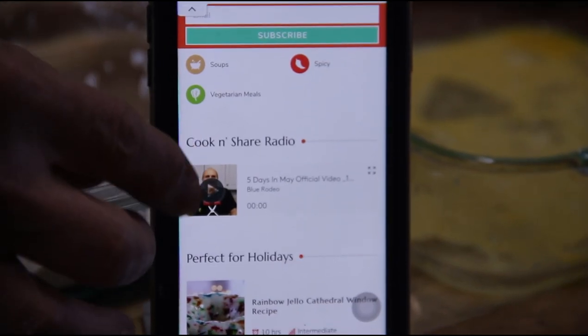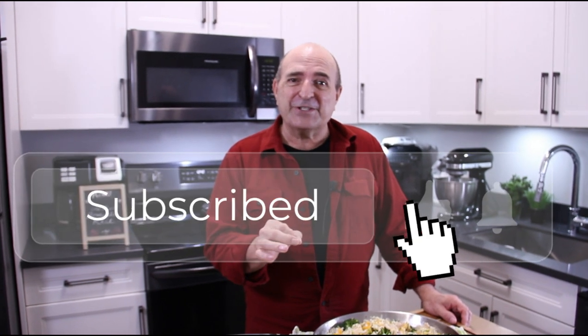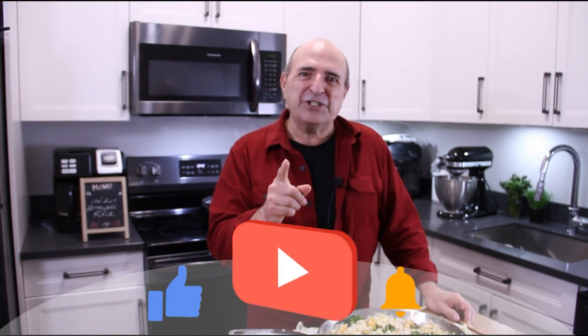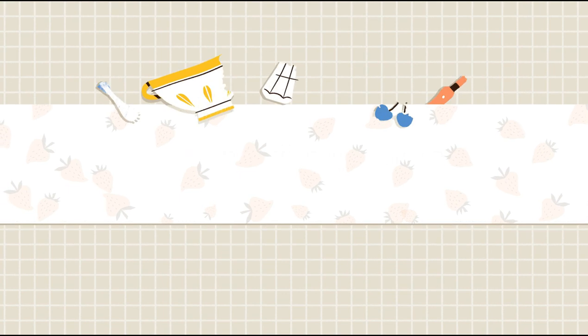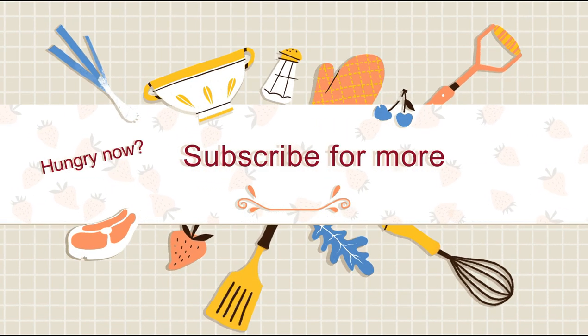30 minutes, one pan — you've got to make this! For this recipe and many more, head over to cookandshare.com. Don't forget to listen to our radio station and check out the podcasts coming up. If you haven't already subscribed, go ahead and do so. If you liked what you saw, hammer that like button. Thanks for watching, guys — stay safe and see you next time.